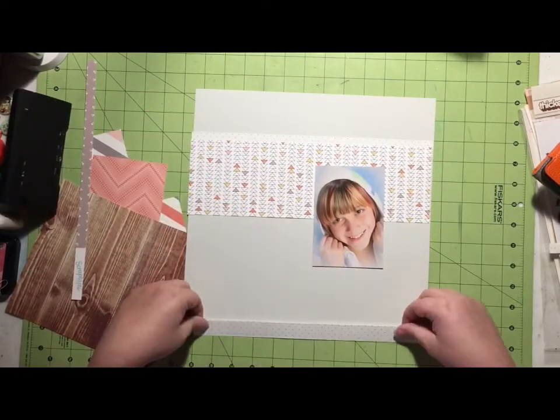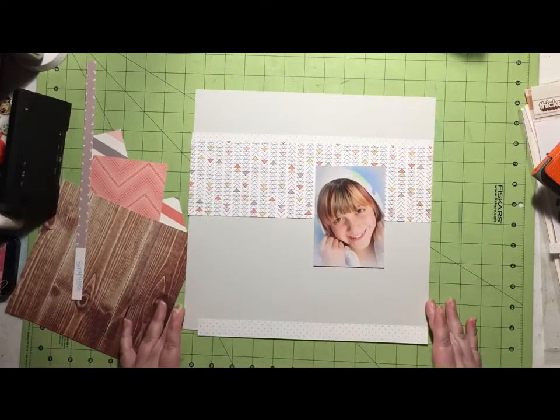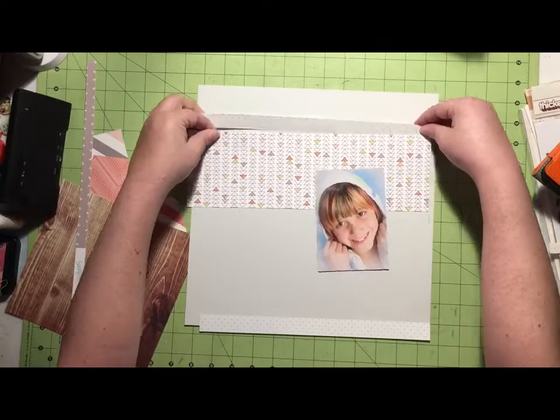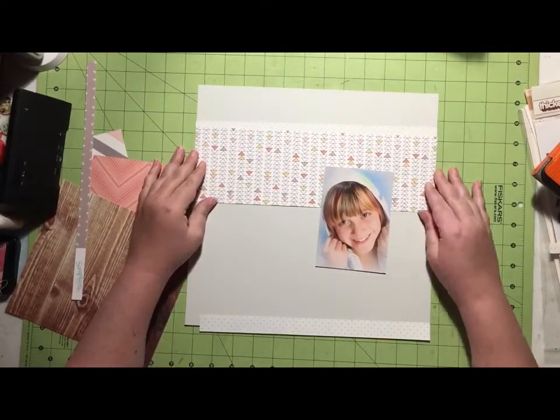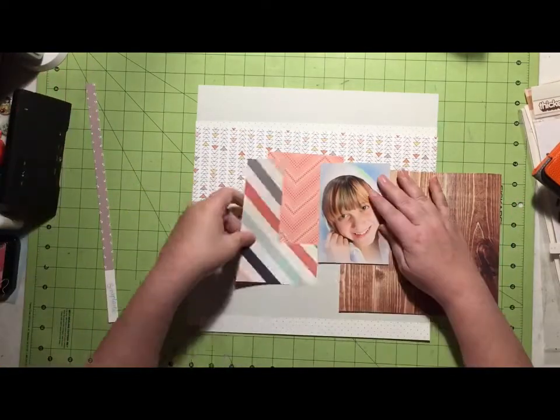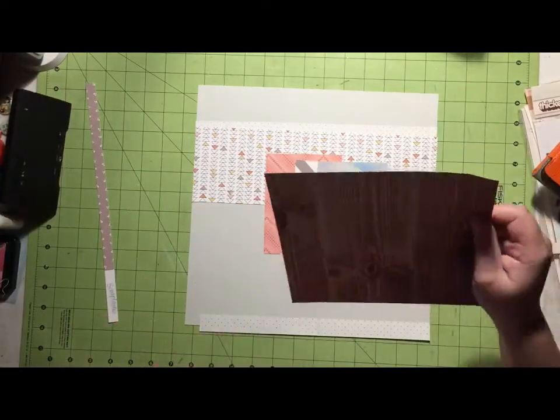One thing I do that is quite different with this layout is, in the sketch, that big block of patterned paper goes all the way to the top, but I decided to move it down to the top third of the page instead. To my eye, it just looked better with the patterned papers I was using.